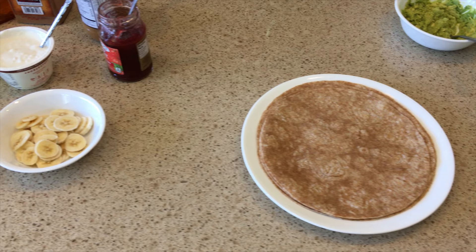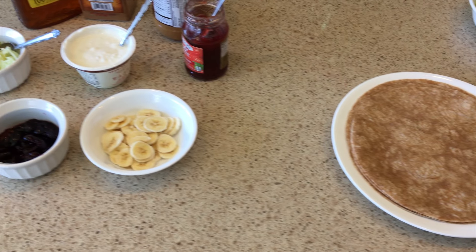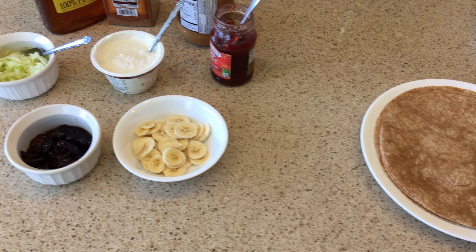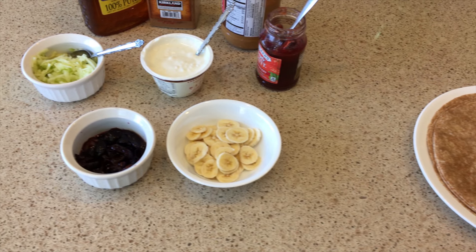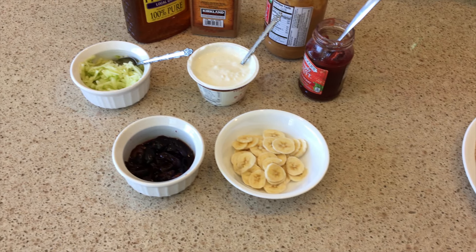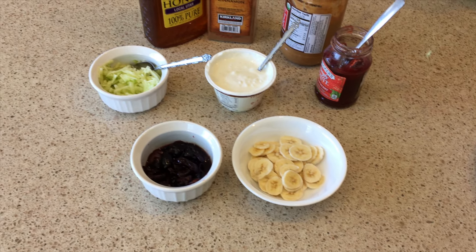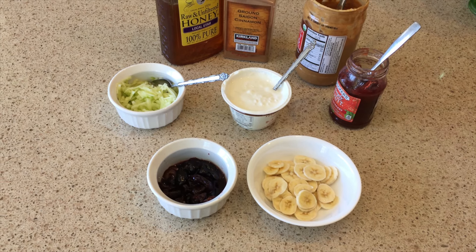And then over here on the sweet side, for the spreads, we've got a coconut Greek yogurt, and then we've got peanut butter and jam. And then for the toppings to go inside, we've got shredded apple, which just makes the tortilla a lot easier to roll. And we've got thinly sliced bananas and then also some cherries that we've defrosted.